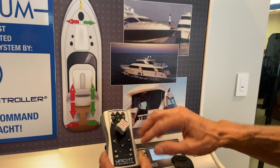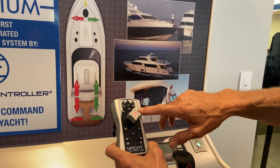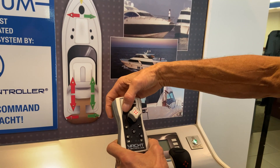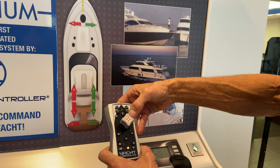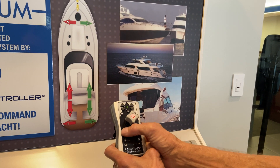These four buttons right here are for individual thruster activation. This is your bow, this is your stern. If you want to go to port, you hit that button; starboard, that button. Same thing — starboard stern, port stern.